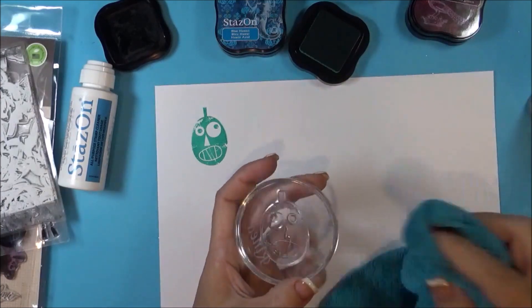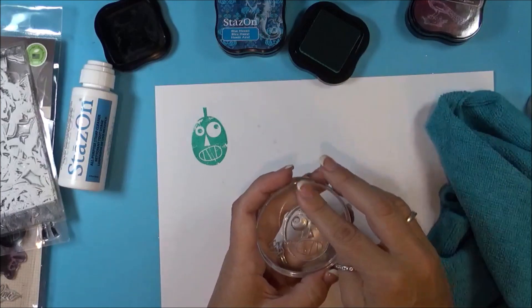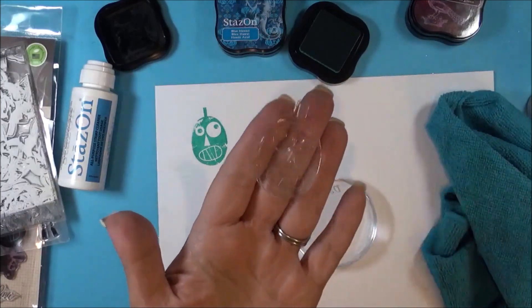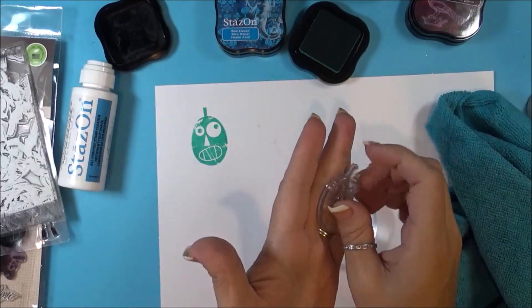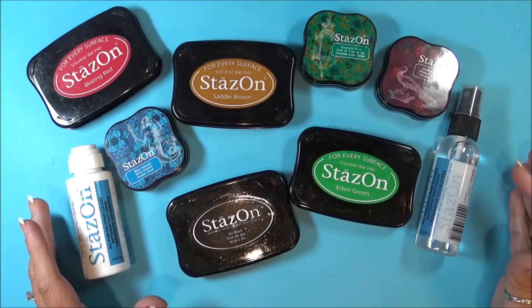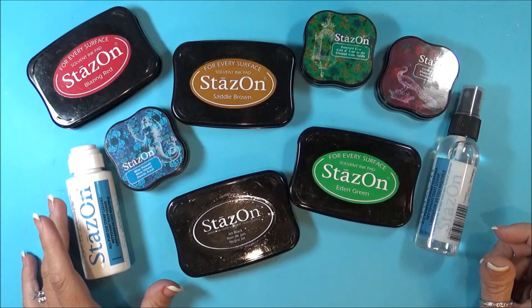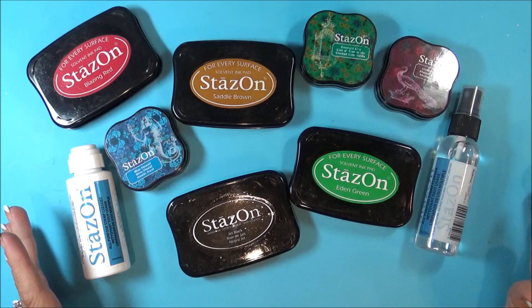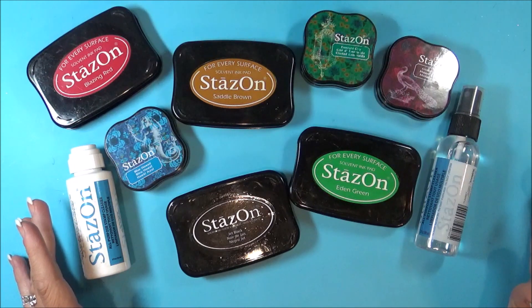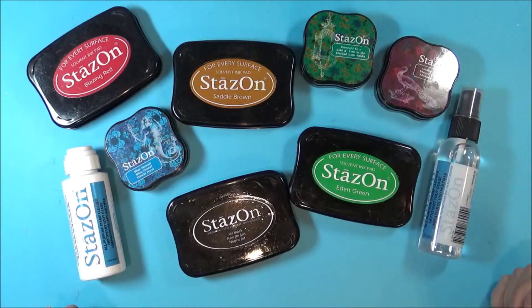Because Stazon is a solvent ink, that's what it's supposed to do — is stain. That is the reason why you will see staining on your stamps, but as long as you clean it right away before it dries, most of the time it will come right off. So the myth about using Stazon ink along with Stazon stamp cleaner with your clear stamps has been busted in my opinion. You can use Stazon ink and the cleaner for years and years with your clear stamps, and they will still be fine and will stamp just as well as they did when you first got them.